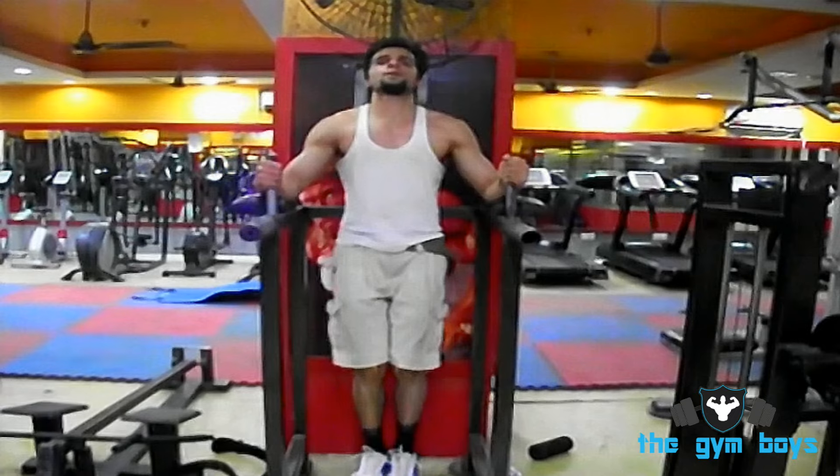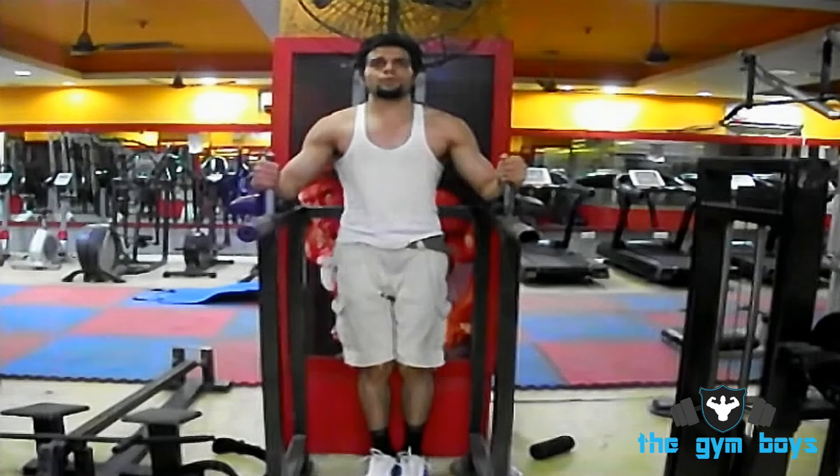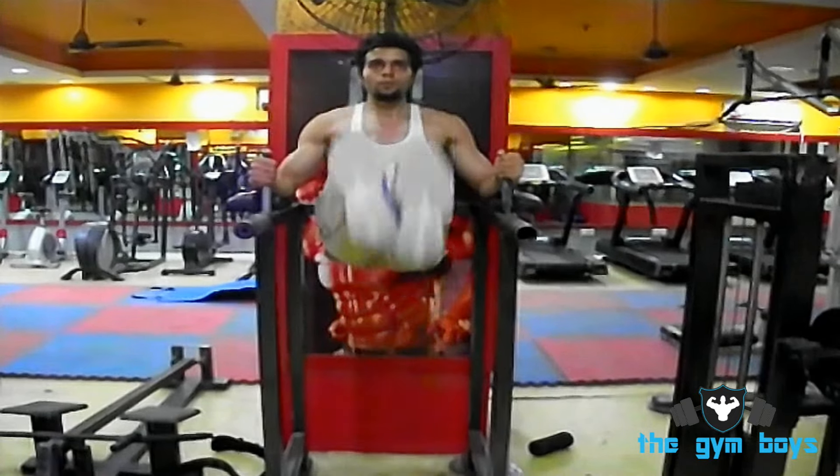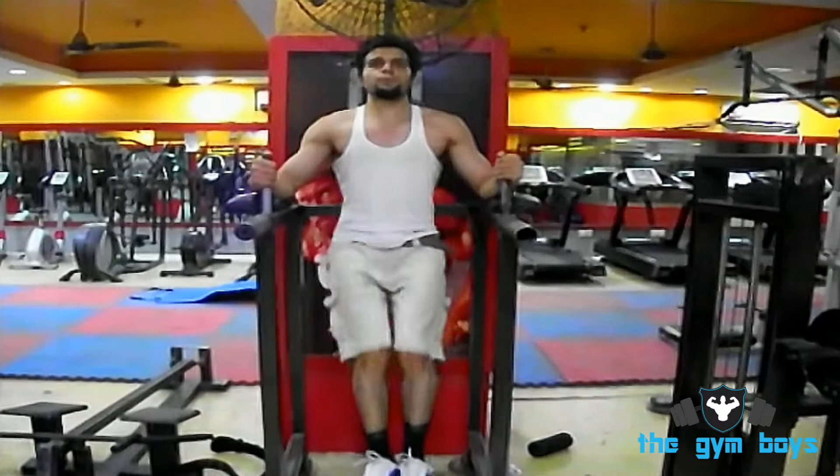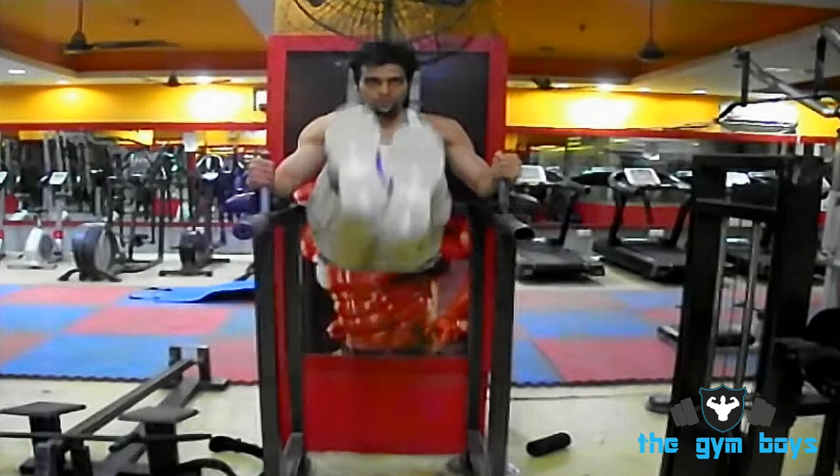Squeeze your lower abs as much as possible on the way up and go up as far as possible, hold for a count, then return back to the starting position. Repeat for as many reps and sets as desired.